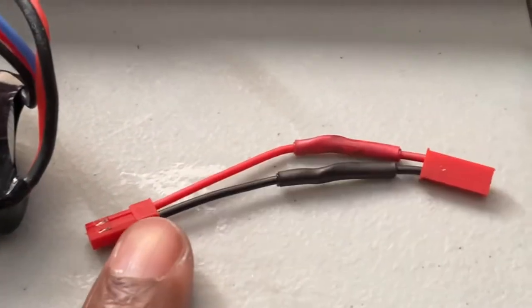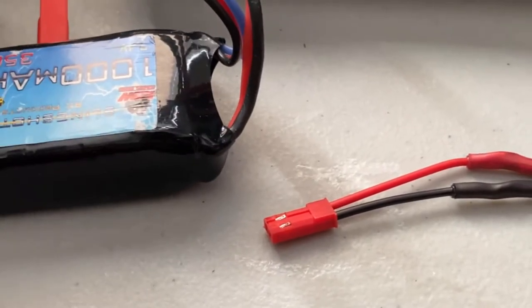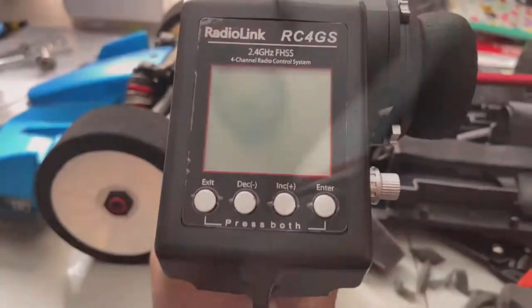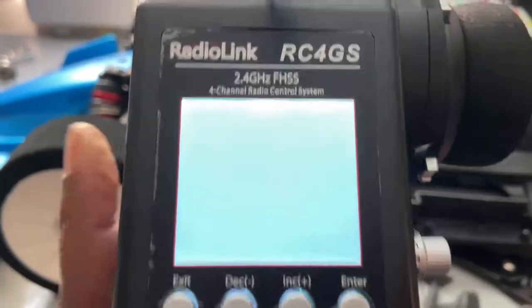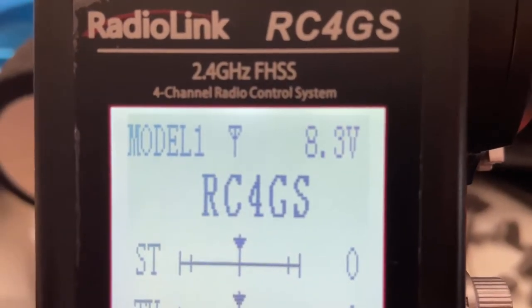I'm back and as you can see I made my jumper JST to JST so that it can run off of a 1000 milliamp 2S LiPo. About to install it and then we'll show you guys when it powers on. Welcome back everyone — here you go, LiPo is installed, power button, and as you can see, 8.3 volts.